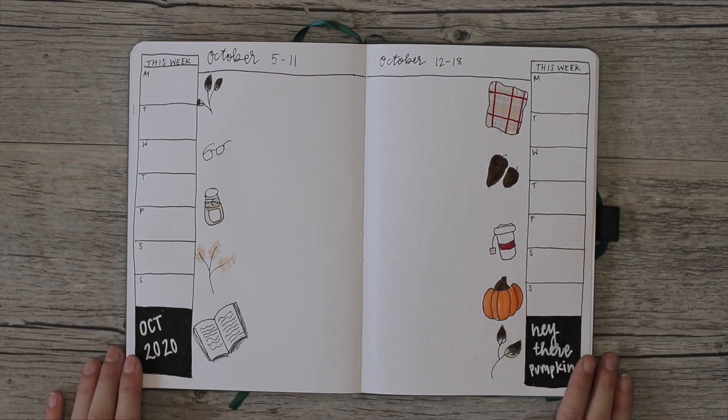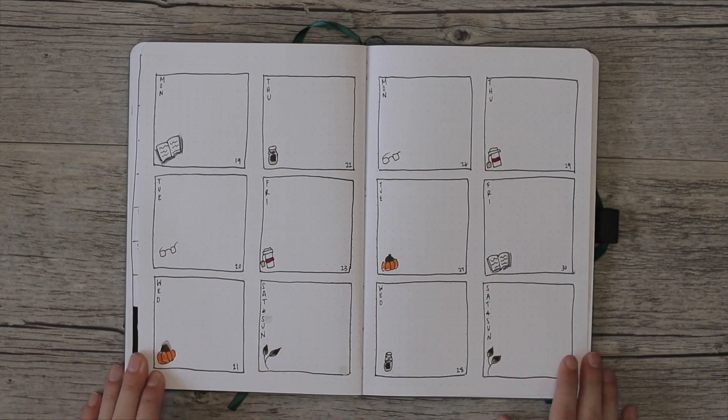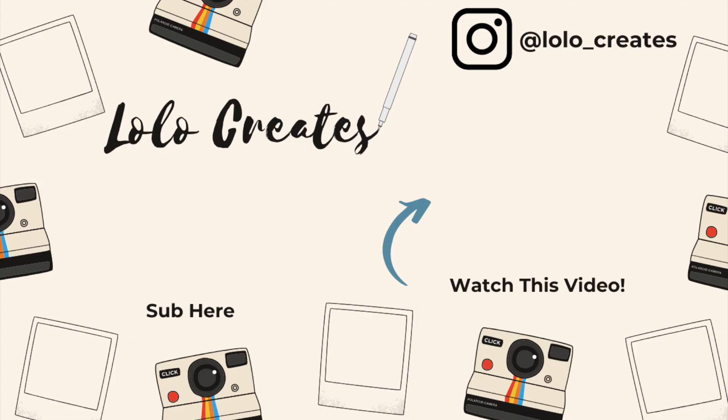Here's the final flip-through — I really like how it turned out. Let me know what you think in the comments below, click the subscribe button, and hit the thumbs up if you liked it. Share this with your friends who like bullet journaling so you can twin with the theme. Bye guys, see you next time!